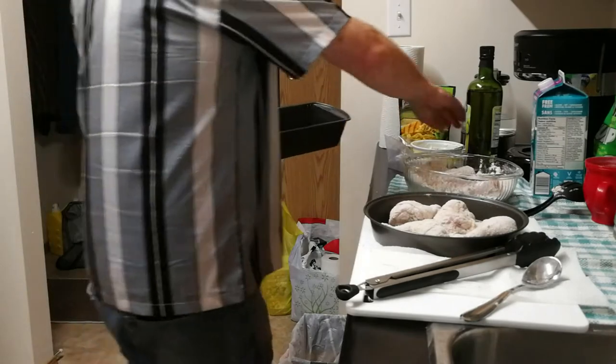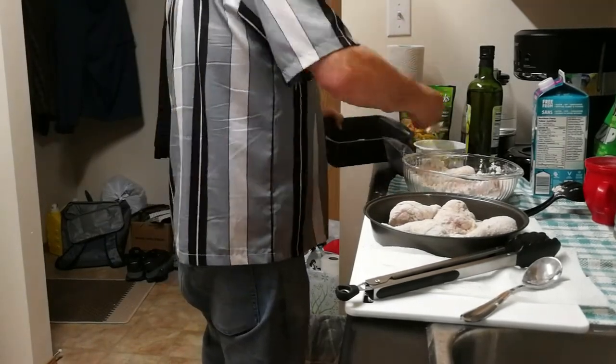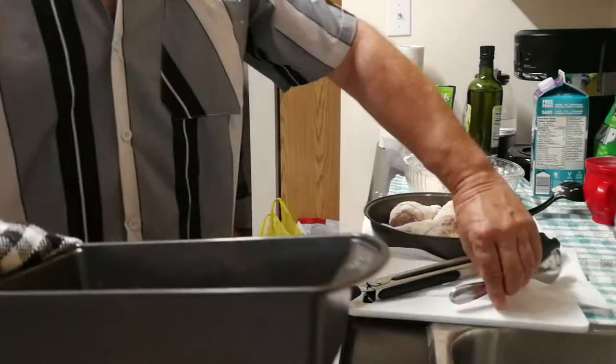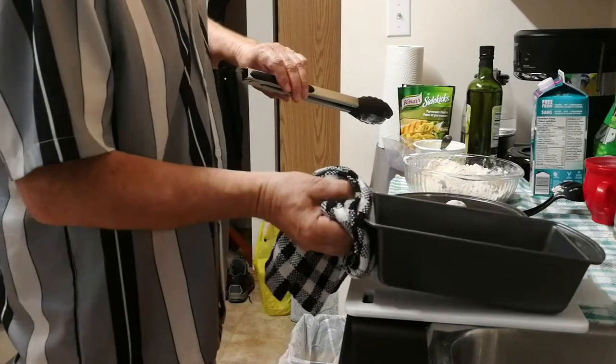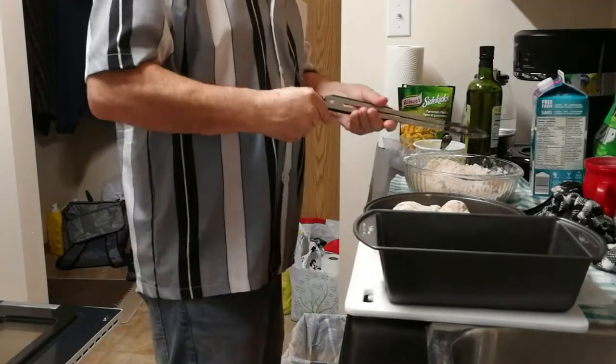Going to put some butter in here and swish that around. Again, this is me flying by the seat of my pants — I don't know what I'm doing other than following other people's direction.